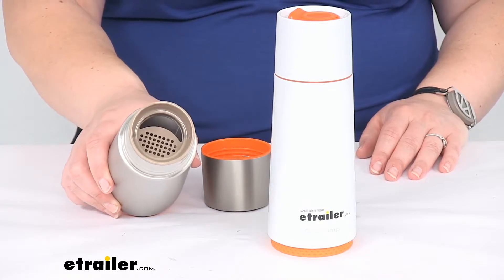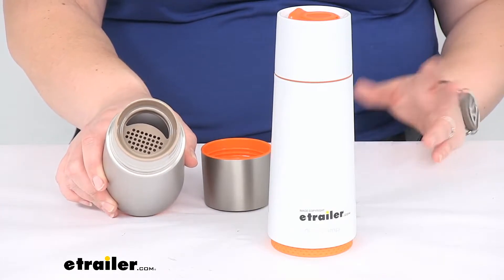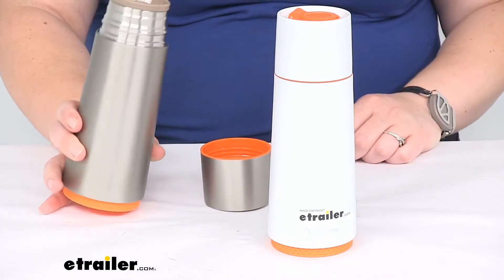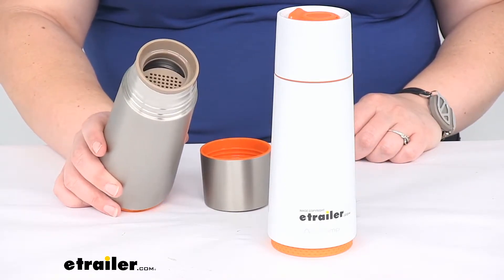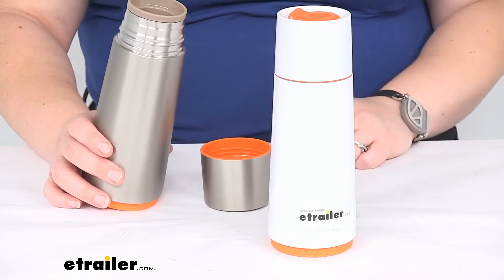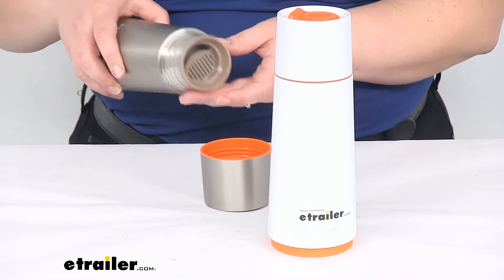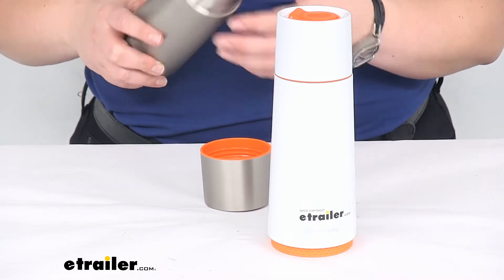It also has a strainer built in so that if you have loose leaf tea, or maybe you like to infuse your water — like putting mint or basil and lemon in your water — it keeps those ingredients well away so they're not bumping into your lip or getting in your face.